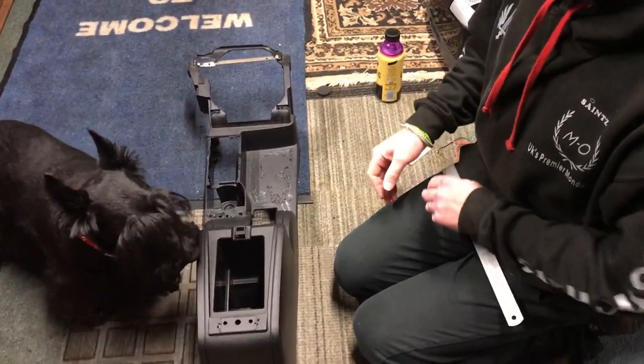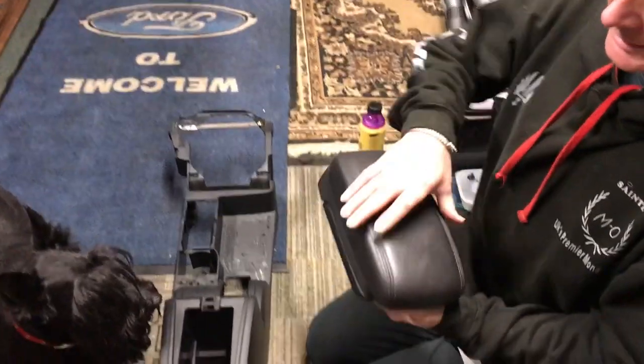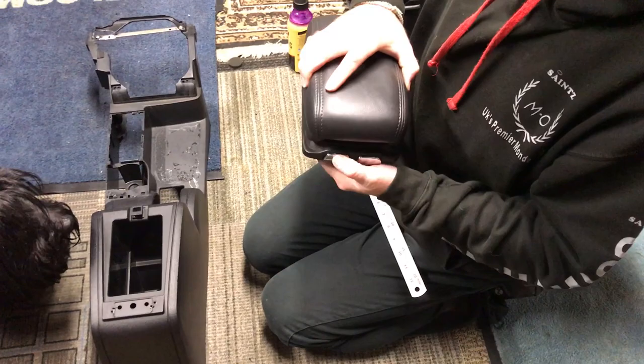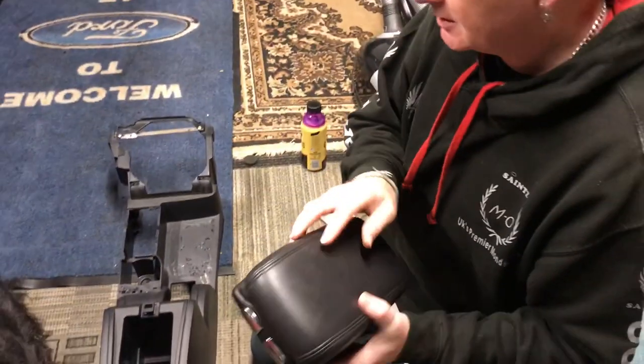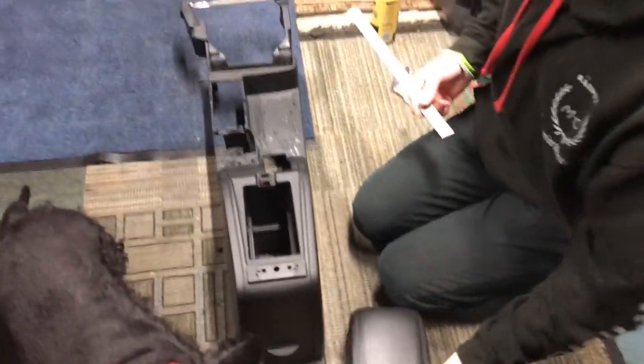I've had a lot of questions about this. This is my Jag flip-up lid. It gives you the two-stage slide-along pop-up lid, and that's for the bottom part of the lid — a modification to your Mondeo centre console.